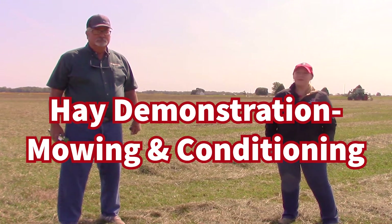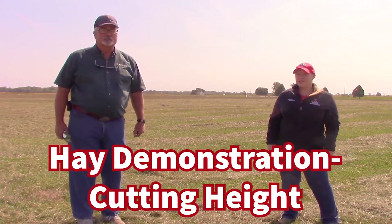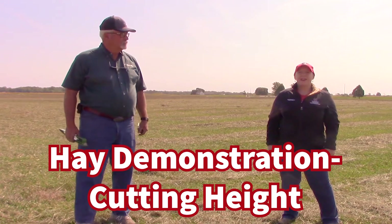Hi! Welcome to Virtual Farm Science Review. We're out here doing hay demos today. My name is Christine Yelly from OSU Extension. And I'm Brent Rains from the Krone Company from Olive Branch, Mississippi. Together, Brent and I are going to talk about some educational components of making hay. And first things first, we're going to talk about cutting height.